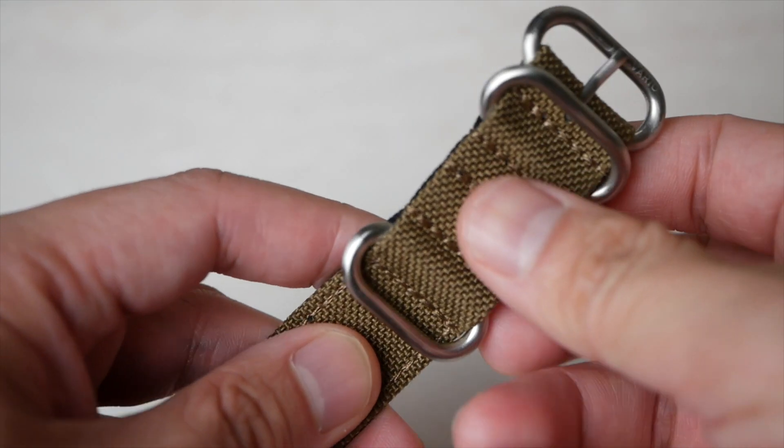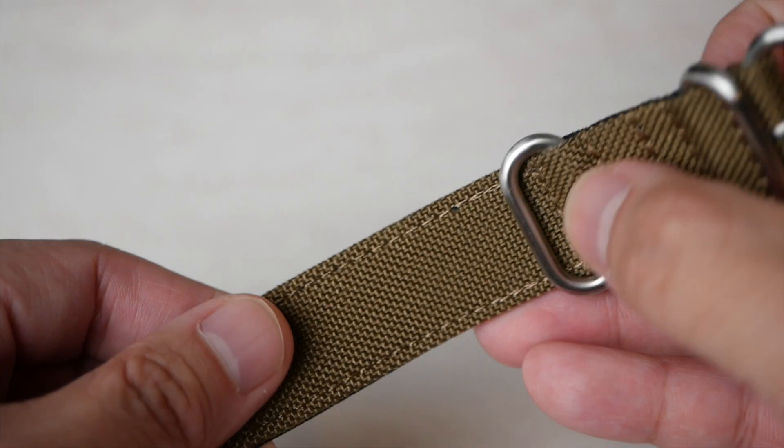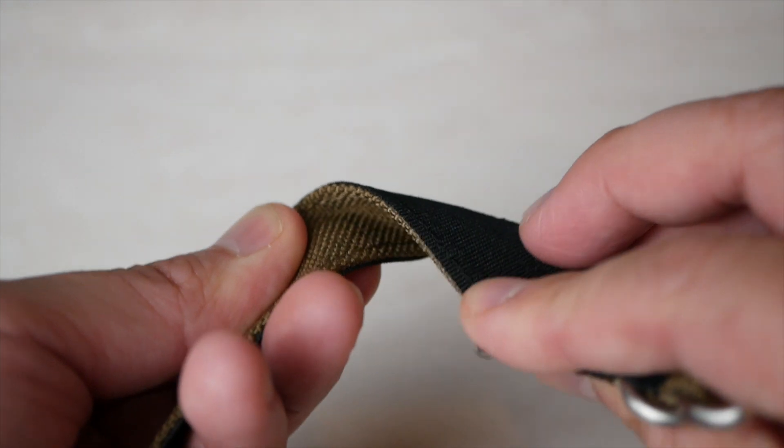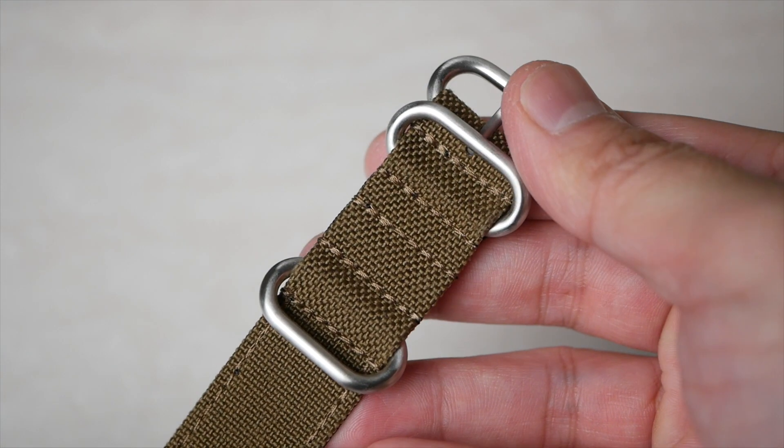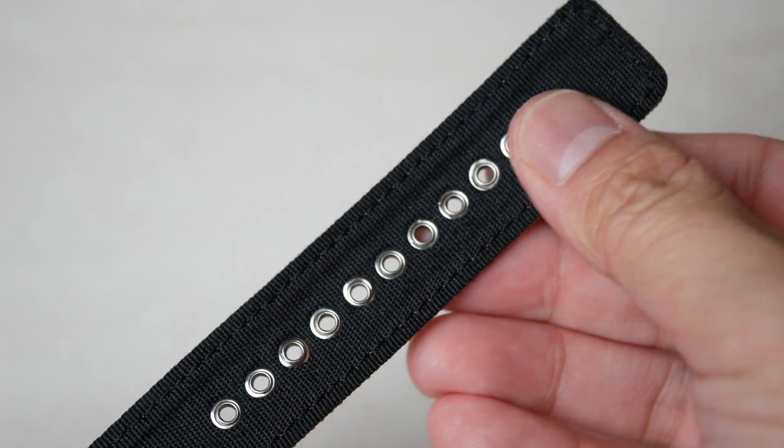Other attributes also include resistance to abrasion, tears, scuffs, water, and stains. There's no denying that, since it is what Cordura fabric is known for. There are things to like and dislike about the strap, and I'll go through each and every one of them in this review.